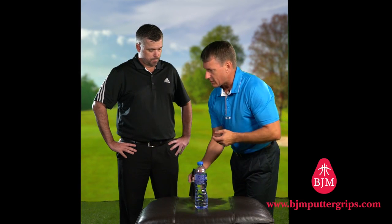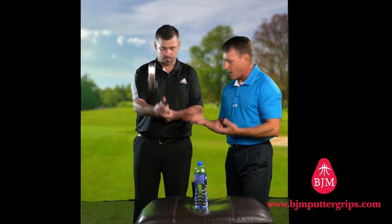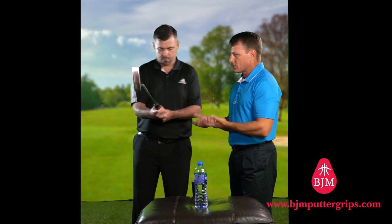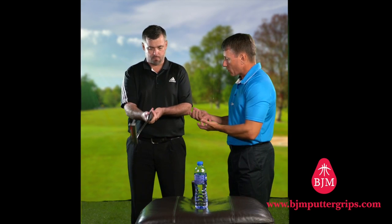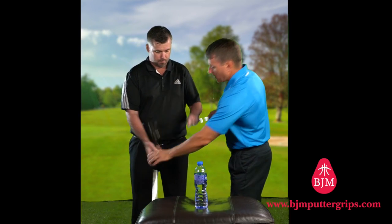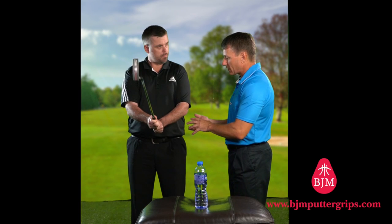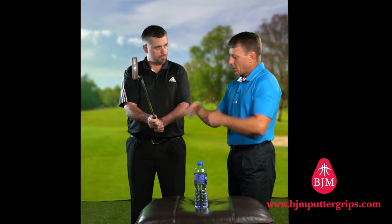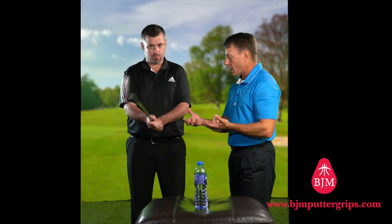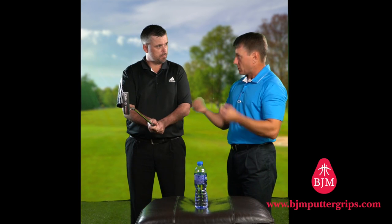First of all, let's understand that holding the Kotahi grip with the palms up — we believe that influences the way we move the body. As opposed to holding a traditional putter where the palms are facing each other, we believe that has another total chain reaction on the body. We believe that the palms up reduces the amount of available mobility in the hands and arms, and therefore the way we move the core body changes as well.